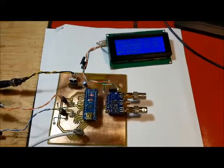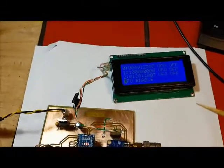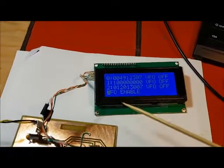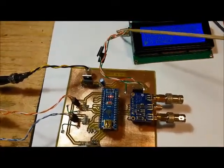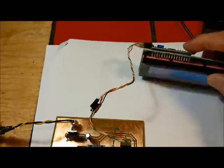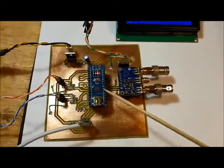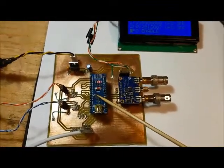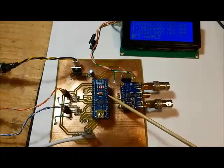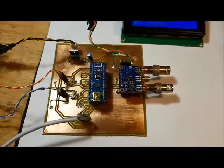The biggest improvement over the original Siggen is the use of a four-line LCD connected using I2C. This LCD has an I2C backpack on the back, which allows it to connect easily to the Arduino Nano at the heart of the Siggen. Only four lines are needed — two Arduino signal pins plus power and ground.